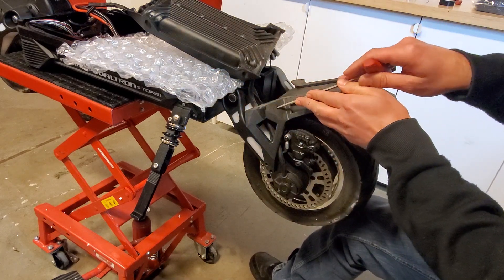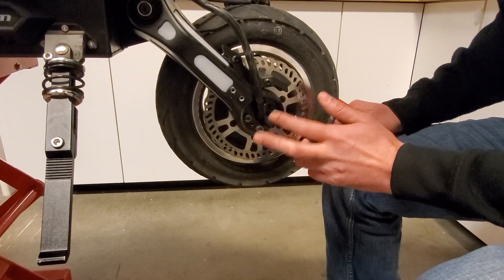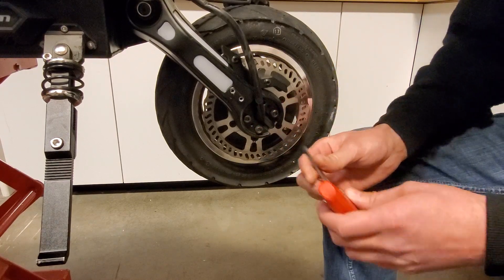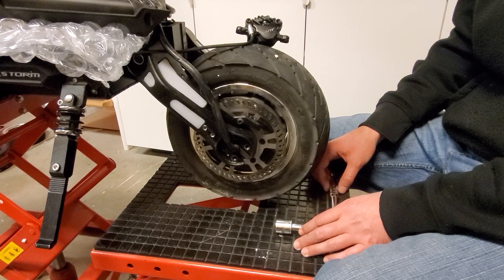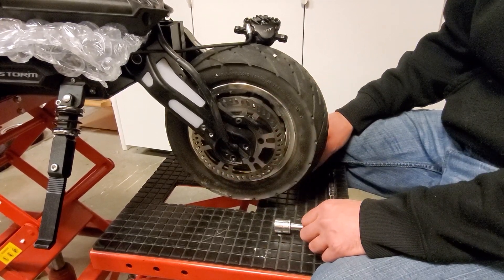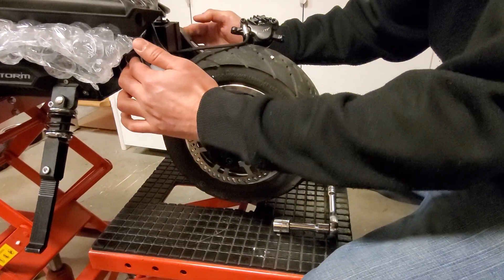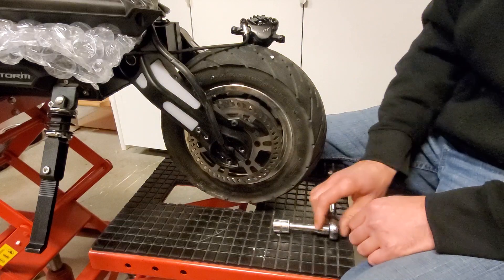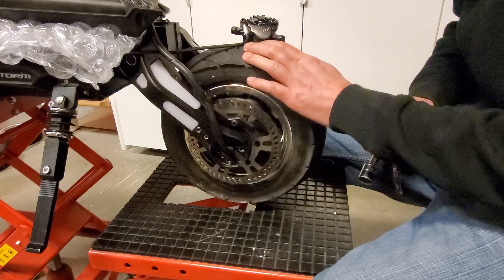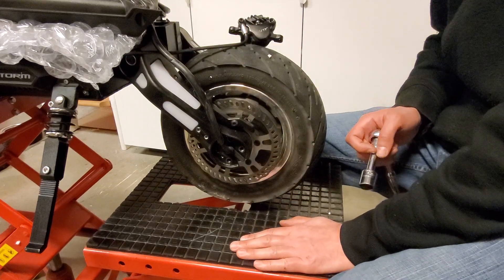With the dust caps off on either side, that reveals the motor mounting screws. You're going to want to hit those next with a five millimeter Allen tool. Once you have those four screws out of each side, the motor will be free, but you need to loosen up these suspension block screws with the 18 millimeter socket. Just be careful — once you start loosening these up, the motor is going to fall, so have something underneath it to catch it.